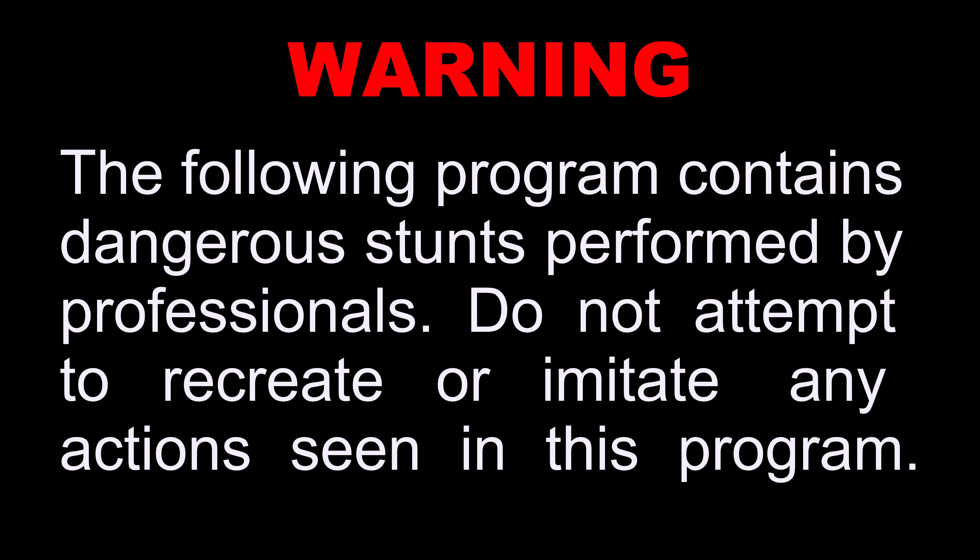The following program contains dangerous stunts performed by professionals. Do not attempt to recreate or imitate any action seen in this program.